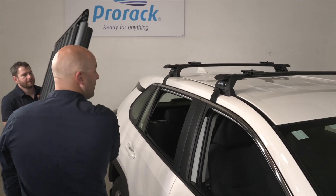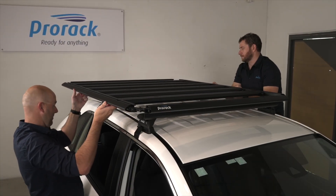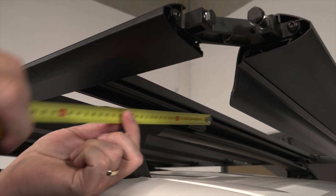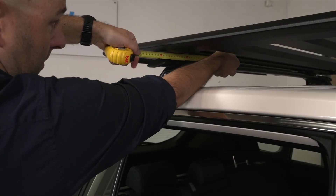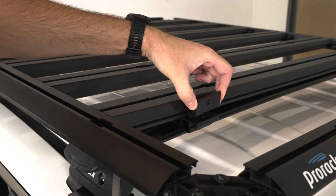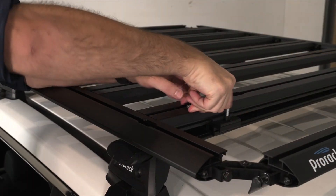Now it's time to install the platform on the vehicle. Lift the platform and rest it on the adapters. Complete a final measure between the adapter and the inside edge of the side perimeter beam to ensure the platform is centred on the vehicle. Install the adapter clamps into the mounting slat channels and tighten the M8 screws.